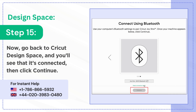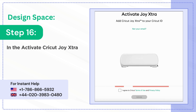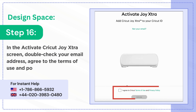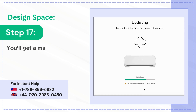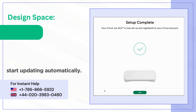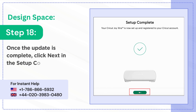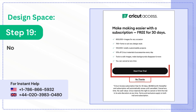Step 16: in the activate Cricut Joy Extra screen, double check your email address, agree to the terms of use and policy, and click activate. Step 17: you'll get a machine registration successful notification banner and it'll start updating automatically. Step 18: once the update is complete, click next in the setup complete screen.